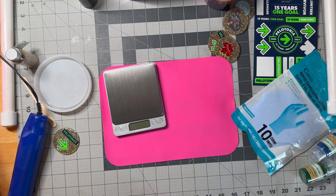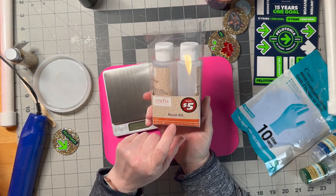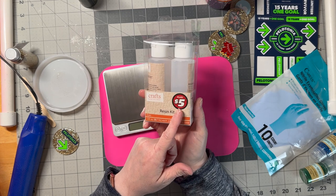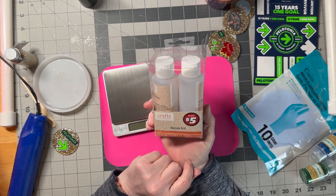Hi guys, welcome to my crazy life. It's Lori and I have a DIY for you. I picked up this resin kit from the Dollar Tree Plus section for $5 and we're going to try it out and see how it works.